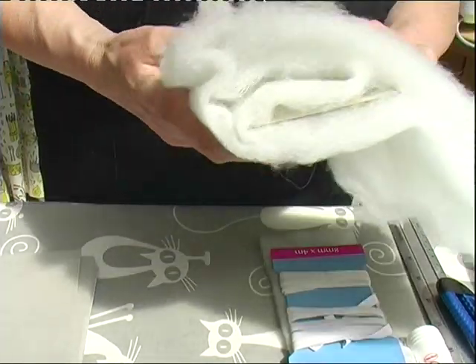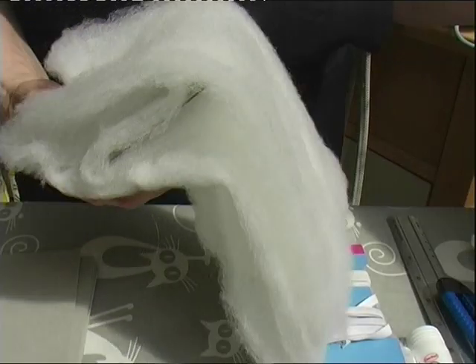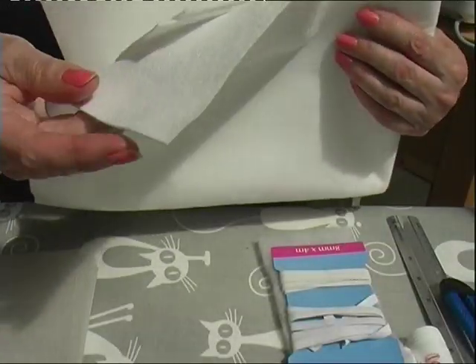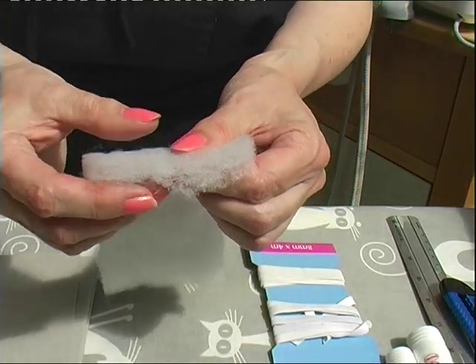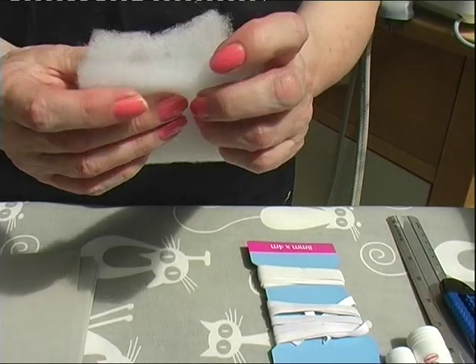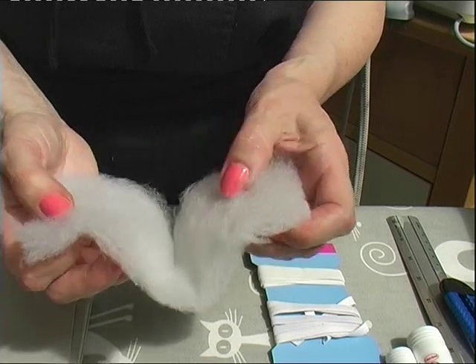By the way, if you have got no wadding, you can use batting - quilter's batting. You can use wool felt; this is ordinary felt but wool felt is a little bit thicker. You don't want your wadding to be too thick - this is a two ounce wadding. You can buy the four ounce and just split it open, which is what I tend to do. So those are your materials.